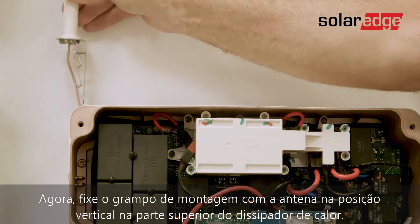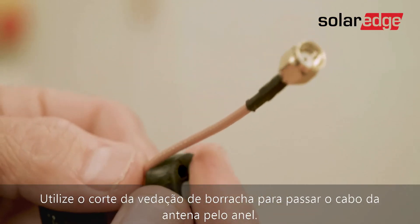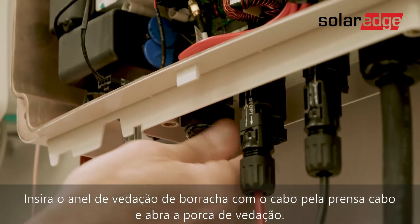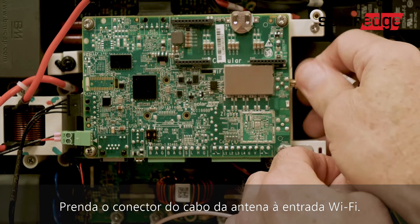Now attach the mounting clip with the antenna vertically to the top of the heat sink fins. Use the cut opening to route the antenna cable through the rubber seal. Insert the rubber seal with the cable into the gland and tighten the sealing nut. Then fasten the connector of the antenna cable to the Wi-Fi plug-in.